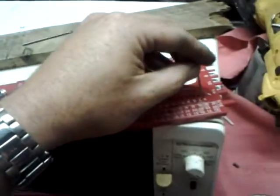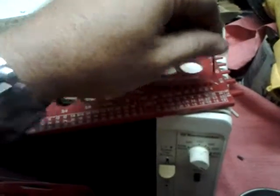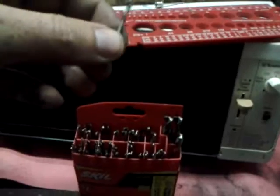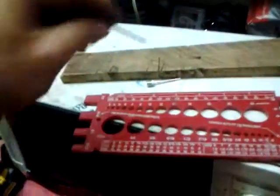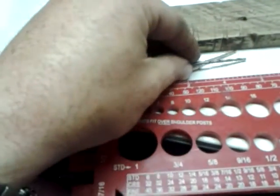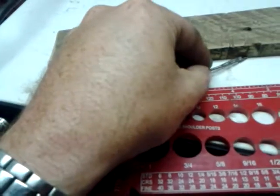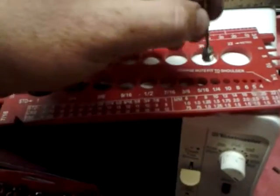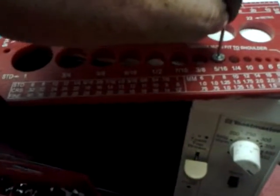Basically you get a really small drill bit — this is a 3/32nd bit — and you drill a hole in there. You want it at least as deep as that needle is, actually a little bit deeper than that needle. Then you come back with a 5/16th drill bit, and that will kind of countersink it a little bit.